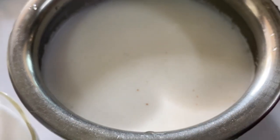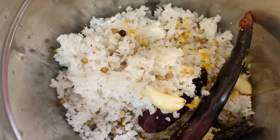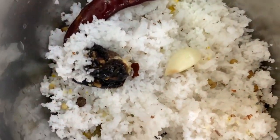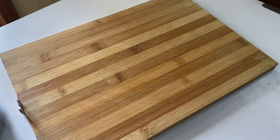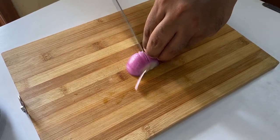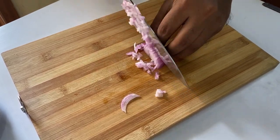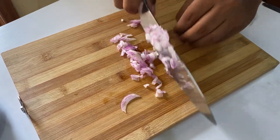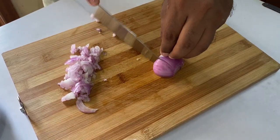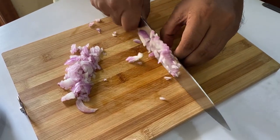Next step — let's grind the masala we have prepared for the curry, along with the tamarind. Use a cup of water and grind this to a very smooth paste. In the meanwhile, as the masalas are being ground, let me show you some ASMR of cutting.